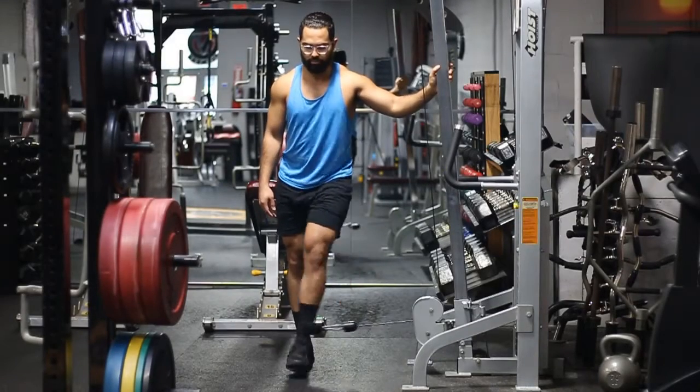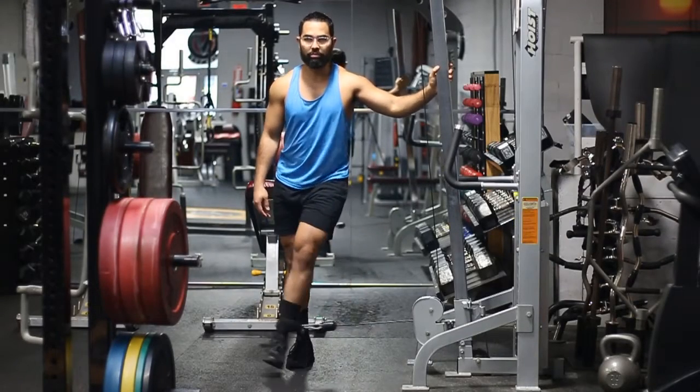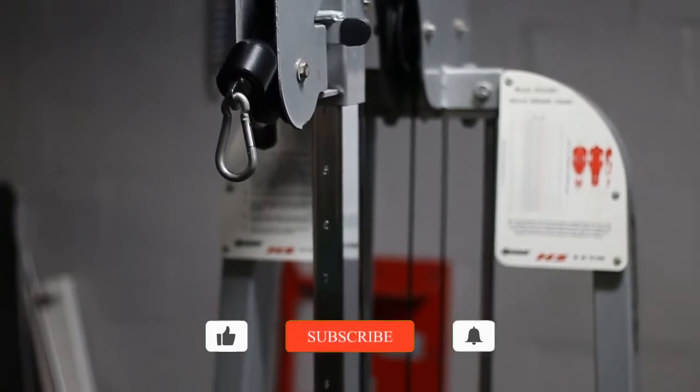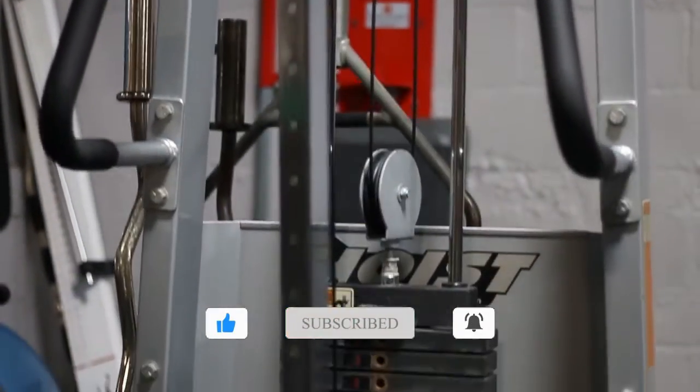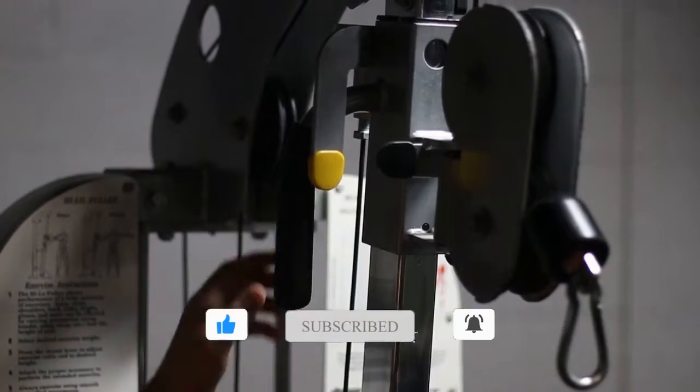Hey guys, today we're going to be talking about the cable adduction exercise. This is a great exercise for your inner thighs, and if you have a cable machine — regardless of whether it's just one or a functional trainer — you can definitely do this exercise.